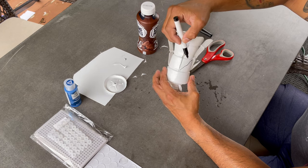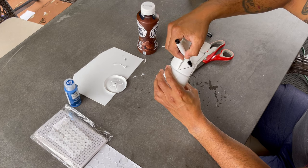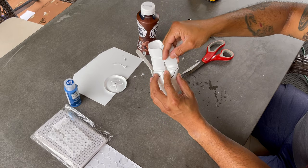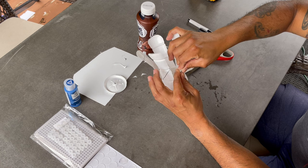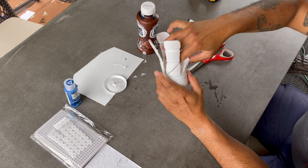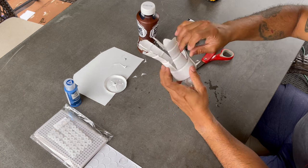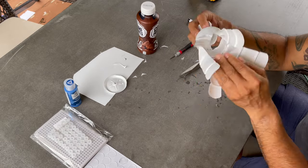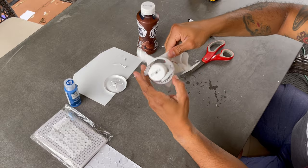The areas that I'm marking here is a good indication of how each one of the flaps should be bent. Once the flaps are bent, you are able to open them up and you will notice that they now have sort of a fan shape to it.